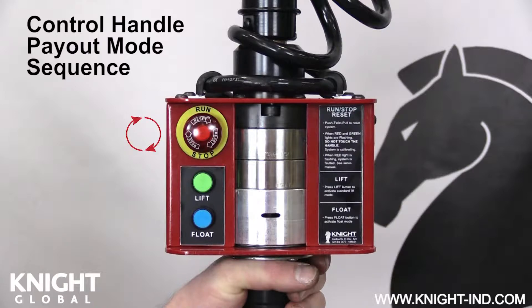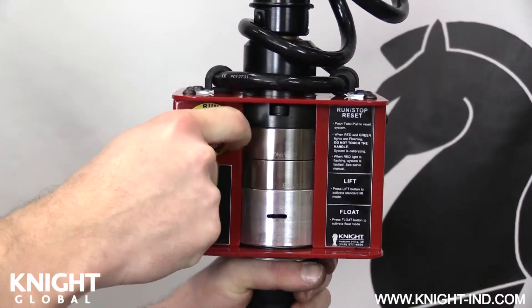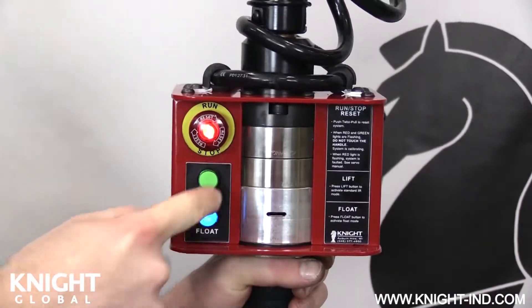Twist the run stop button clockwise to activate the servo hoist. Within 3 seconds of pressing the run stop button, do the following in the given order: press the run stop button, press and release the green button, press and release the blue button, then twist the run stop button clockwise and release. The payout mode will start after 3 to 10 seconds if done correctly. If the direction is incorrect, press the run stop button to stop the chain payout and repeat the sequence to change direction.